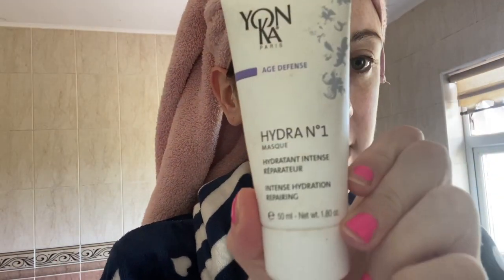I'm going to go in now with a mask. This is the Hydrogen number one mask and it's actually from Yonka. This is my favourite product of all time. You can leave this mask on for 10-15 minutes, or you can sleep in it overnight — when you do, your skin is 96% more hydrated the next day and it really gives your skin that boost and that glow. I absolutely love this product. I'll probably leave it on all day and then cleanse my skin again.